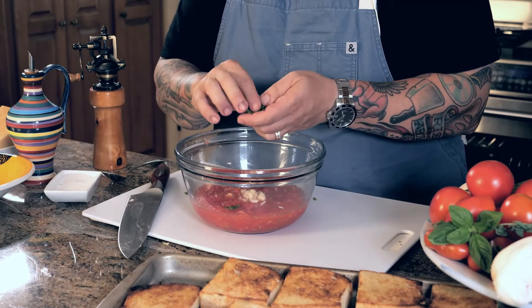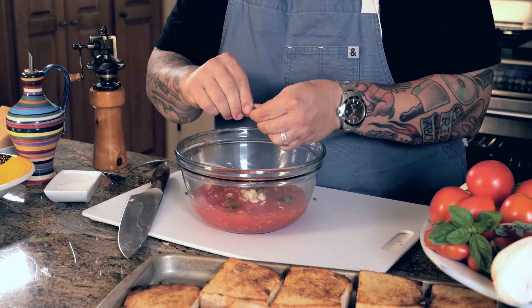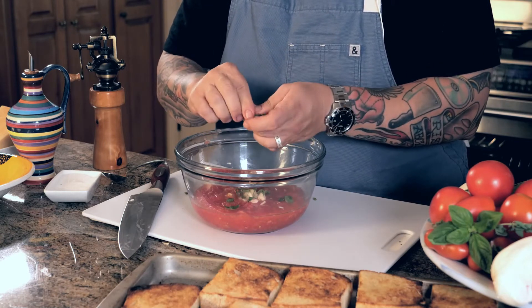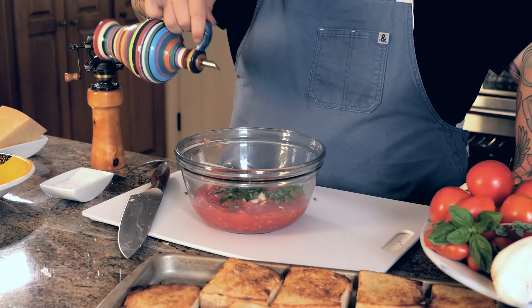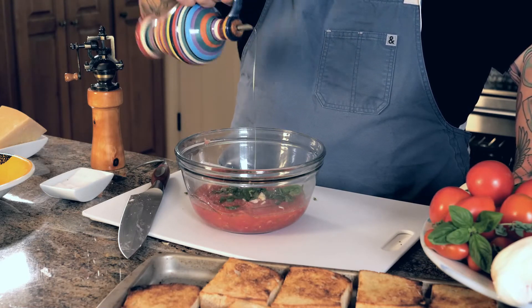Just like we did with our garlic. I'm going to take a page from my grandmother's book and hand-tear this basil. When you chop basil with a knife it has a tendency to turn black, which I don't like. Now I need to add some salt — none of my vegetables, basil, garlic, or tomatoes were salted — so I'll give a couple nice pinches of sea salt. Then I'll take a heavy drizzle of extra virgin olive oil, about a quarter cup.